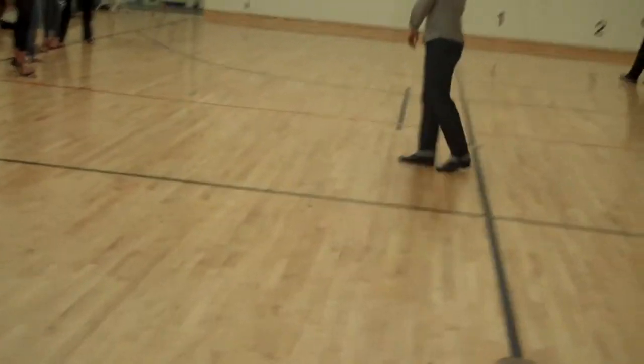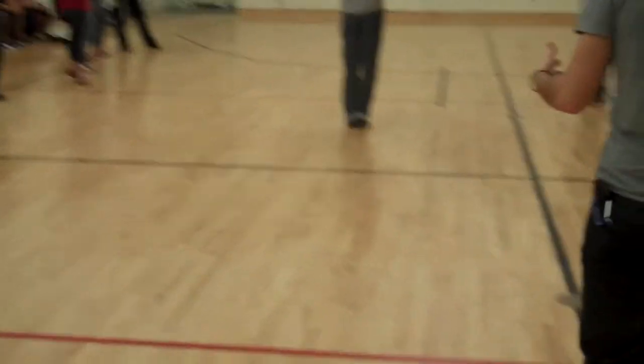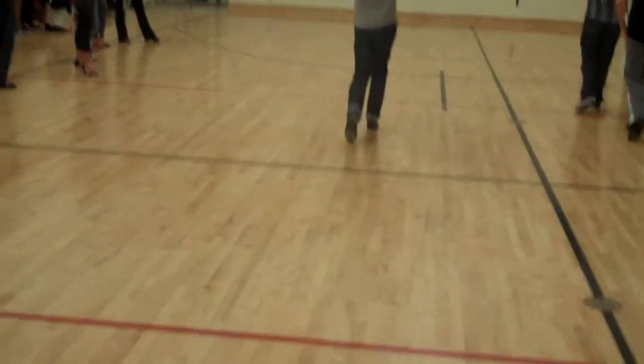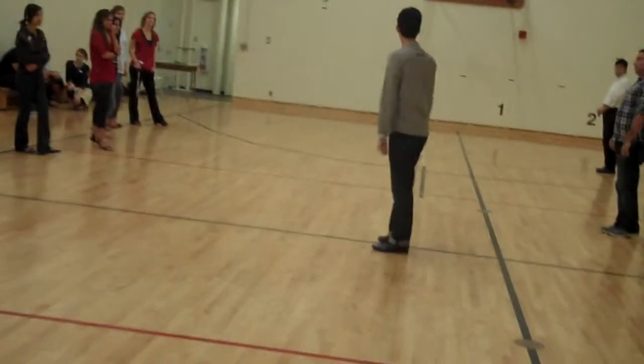Let's do that again — you can do it with me. Start on the left, slow, turn, quick, quick. Back on the left, slow, turn, quick, quick. Back on the left, slow, turn, quick, quick, back on the left.